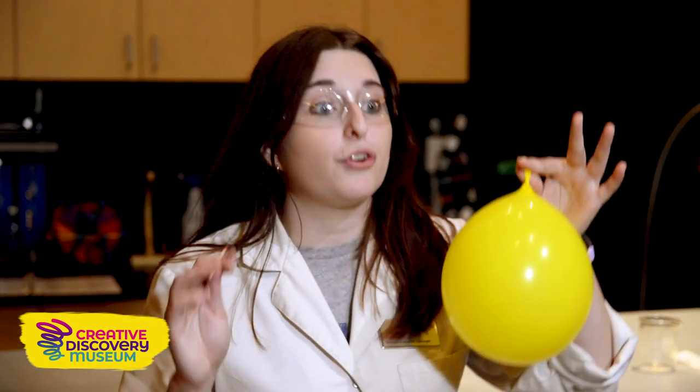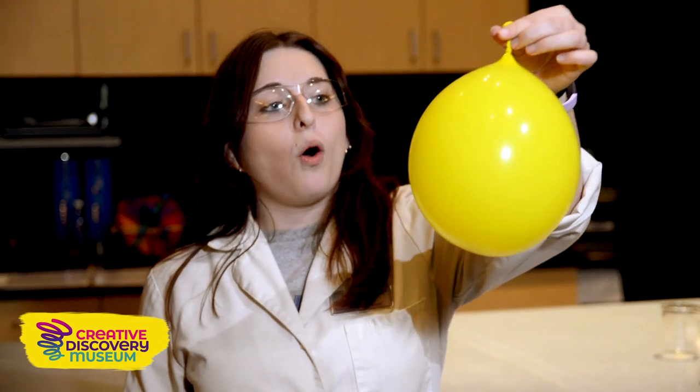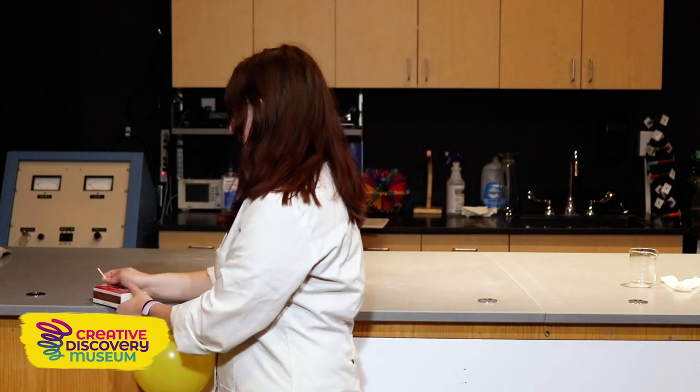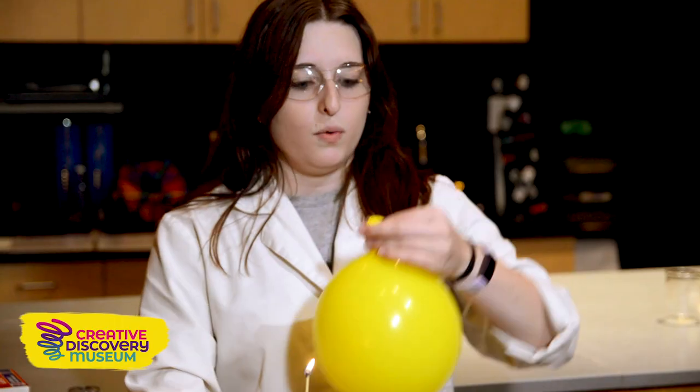Here we have our balloon or earth and it's filled with water right now, just like our earth. So I'm going to hold this earth up and I'm going to introduce the same sun to our planet and see what happens now. So I'm going to light this match, our sun, on fire. We're going to see what happens.